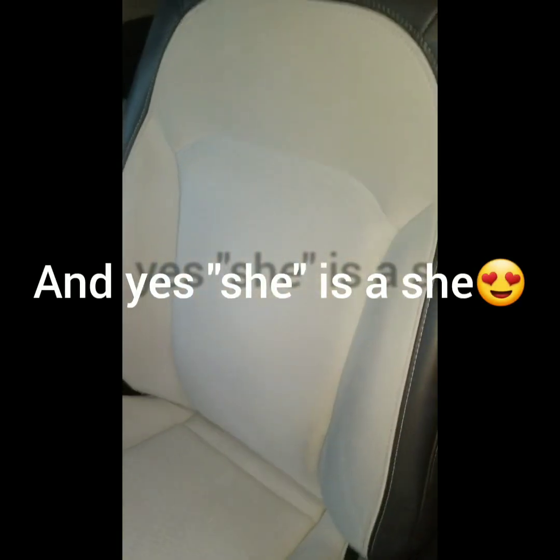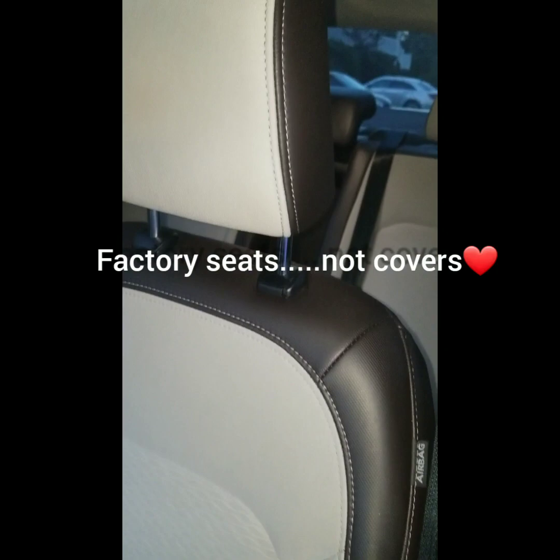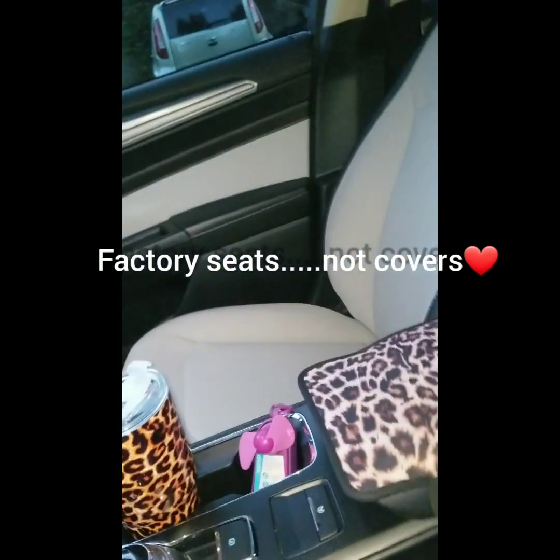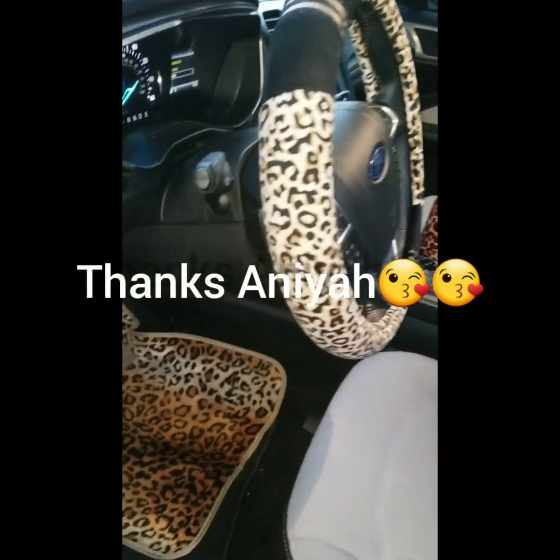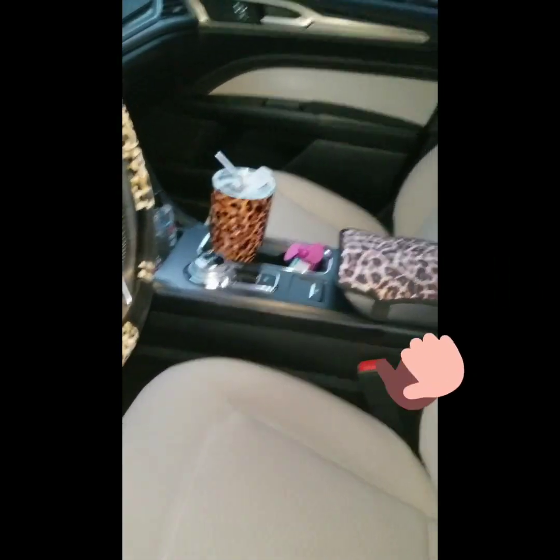She is everything cheetah on the inside. She has like an off-white seat, and it's trimmed in like this chocolate and black leather. It's really cute. My grandbaby Anaya helped me to get all of my cheetah accessories, and I really like that.